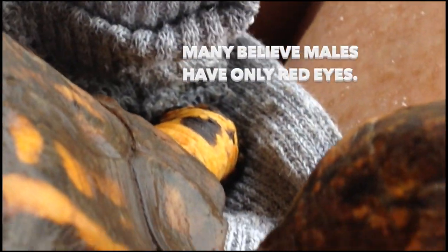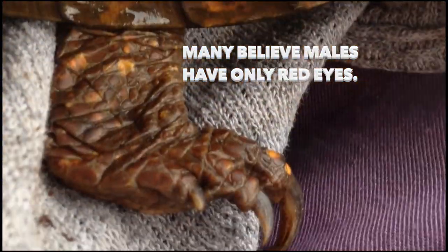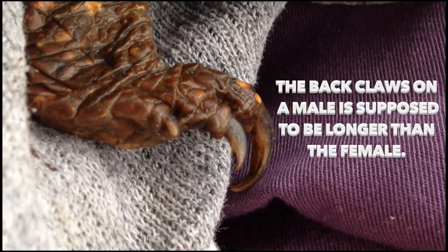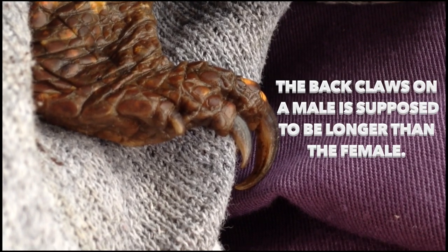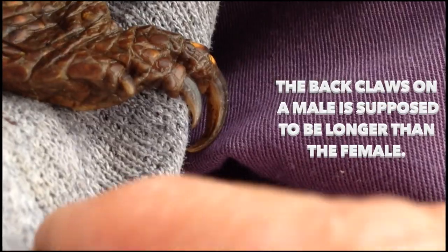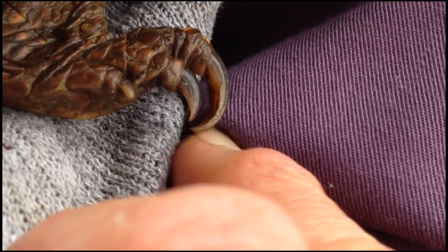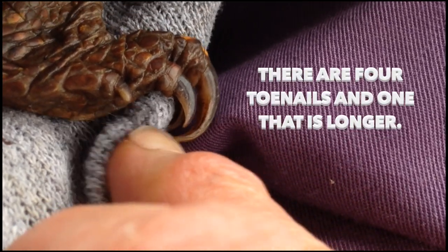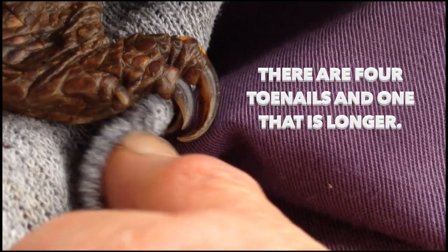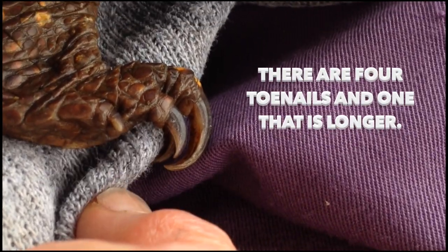Another thing they say is Sparky's claws. The back claws on the male are supposed to be longer than the female's, especially this one right here. See, the other two are shorter.